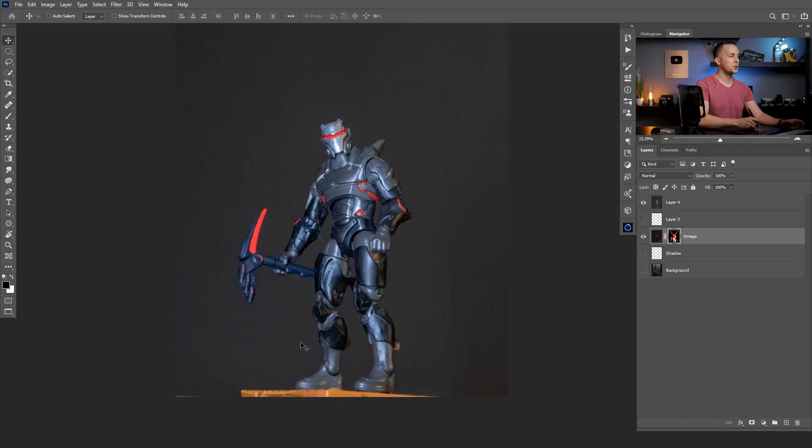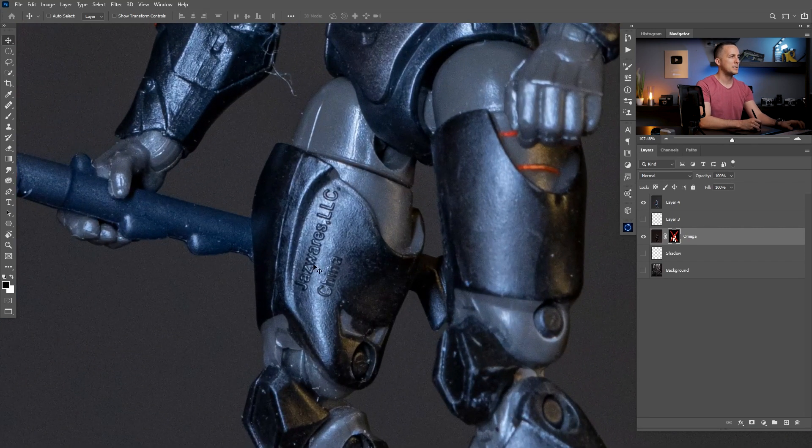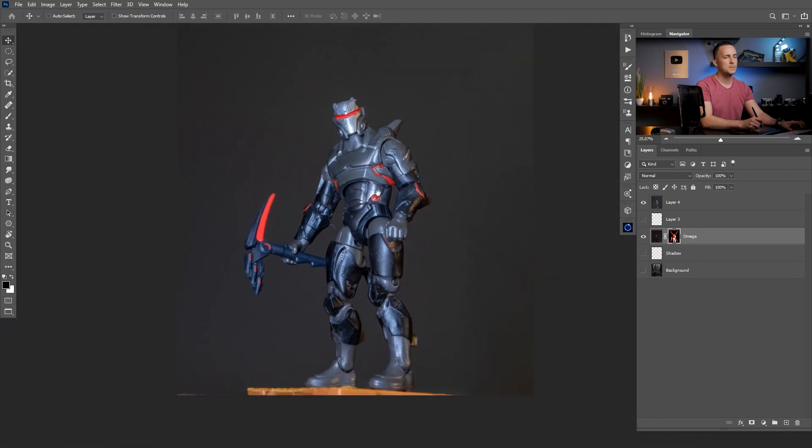We are here in Photoshop and this is a photo of that small Omega action figure you saw in my hand. If you look at this photo it's nothing special — even zoomed in you can see it's made in China, you can see some letters and the plasticky texture. It's not eye-catching at all, because I took this photo with just one light source in the front of the model. But it can be much better if you just change the position of the light source and add another one.